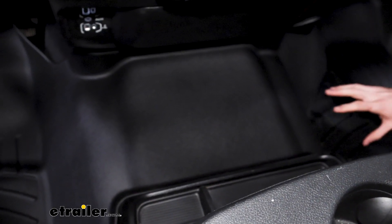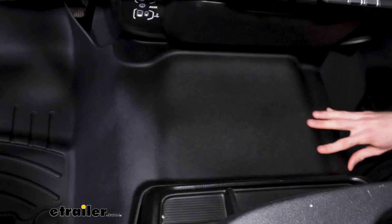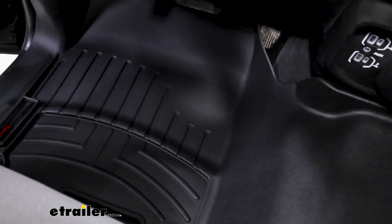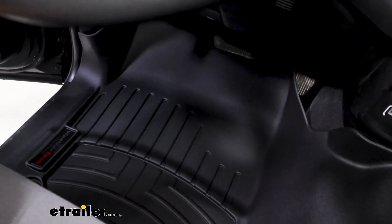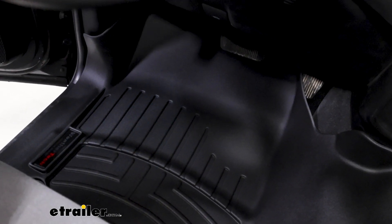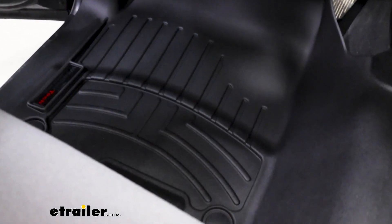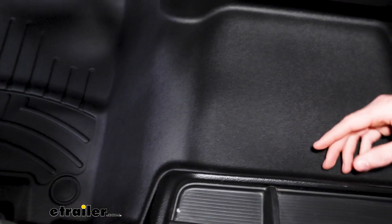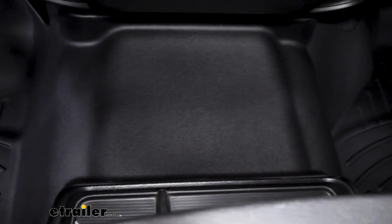One of the advantages of this particular set is that it is one full complete set with no gap in the middle, so you get complete coverage from your passenger side to your driver's side. There's nowhere that liquid, dirt, or debris can get into the interior of the vehicle, not only because of that coverage, but because it has this contoured lip going around the entire outside.